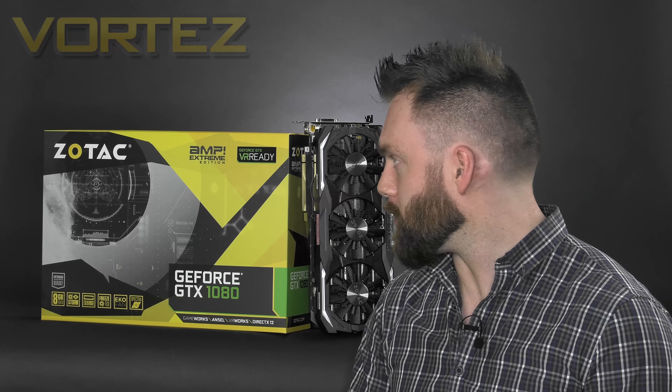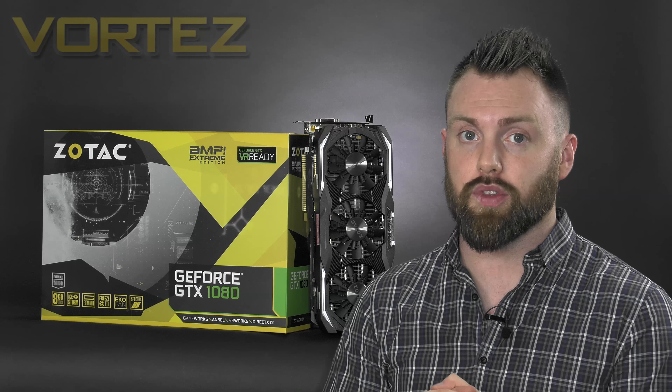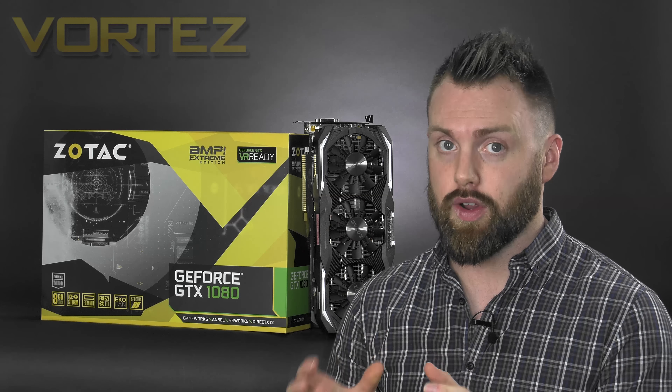The cooler on this Zotac card — Ice Storm, I know it's a cheesy name — it does perform exceedingly well. You're unlikely to hear anything from those cooling fans as they are whisper quiet. The only thing I would say is that this card is very heavy, especially since the shroud is metal, so if you're moving to a new platform it might be worth considering a board with reinforced PCI Express slots.